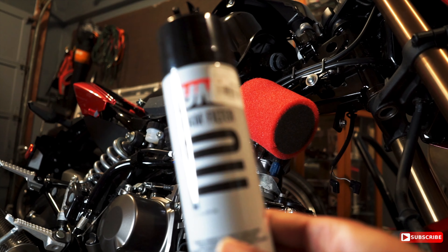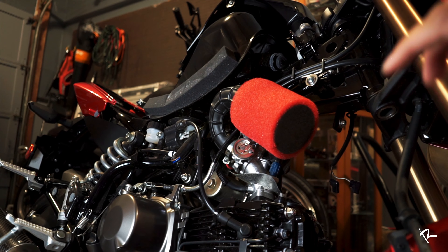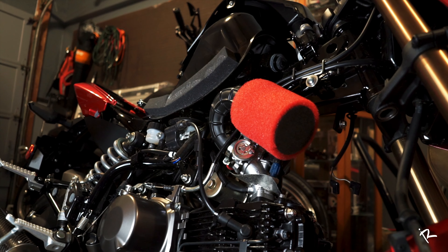This is actually the next day — I forgot to get some foam oil, so I'm about to pull this back off real quick, oil it up, and then I'll show you what my plans are for keeping that secure.